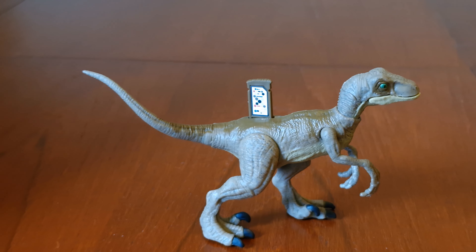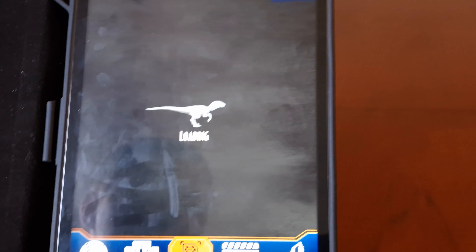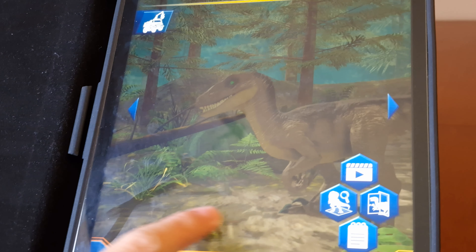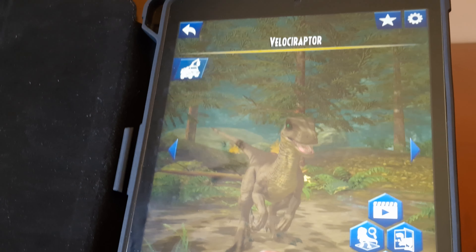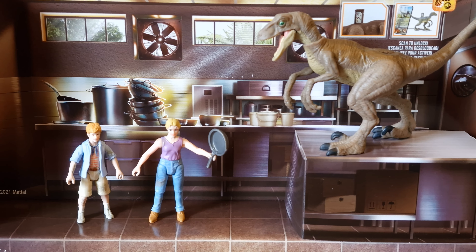Now let's scan the code to see what it shows. And now it's in the app. Here's the set with the backdrop, which is obviously a scene from Jurassic Park.